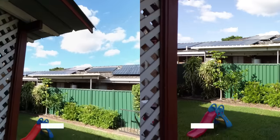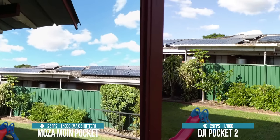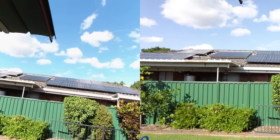The Pocket 2 ND filters don't fit on the Moen Pocket because the field of view is so wide. You're going to have to get some third-party companies willing to invest in making filters for this, which I don't think is gonna happen. If you want ND filters and you don't have any, you're gonna have to crank the shutter speed, which will give you less motion blur and it just won't look as natural — giving you that old action camera look.